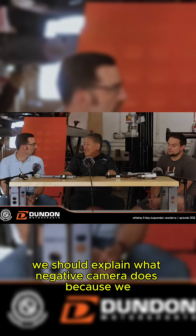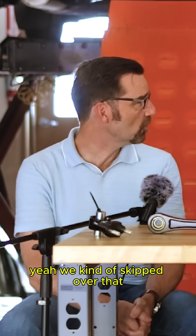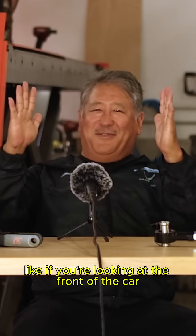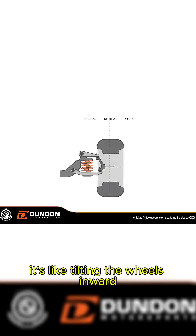You should explain what negative camber does — we kind of skipped over that and assumed everybody knows what it is. So negative camber is like if you're looking at the front of the car, it's like tilting the wheels inward.